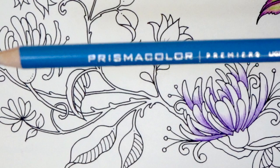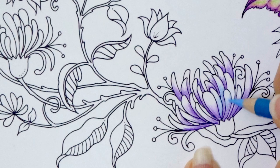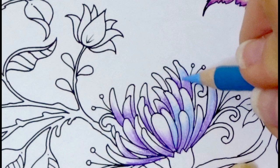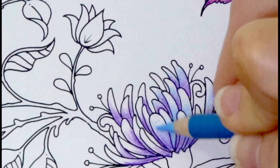Now I'm going to come in with my Light Cerulean Blue and I am going to add some of this in here. Look, now you're starting to see the beautiful combination that this makes. Look how pretty! I love once you lay down the other alternate color that is not in the same color family. Like how I just added two purples but then I came back and added the blue and it's like all of a sudden, wow!